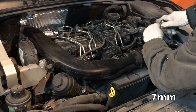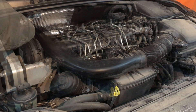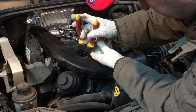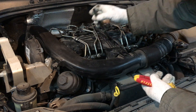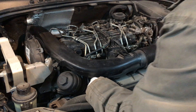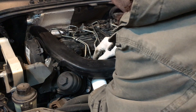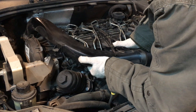First of all we need to remove the intake pipe. Use a seven millimeter socket to loosen on both sides — over here and at the back over here. Next use some pliers to move away the retaining metal clip and then take off the vacuum line of the intake pipe. Now disconnect the connector from the heater at the bottom and also remove it from the bottom. Now you're ready to pull up on the intake pipe and disconnect from both ends.